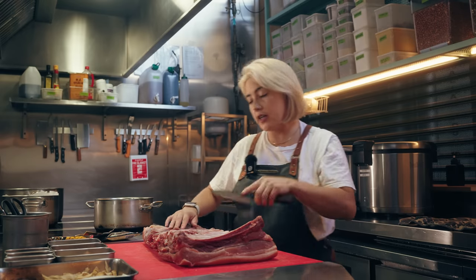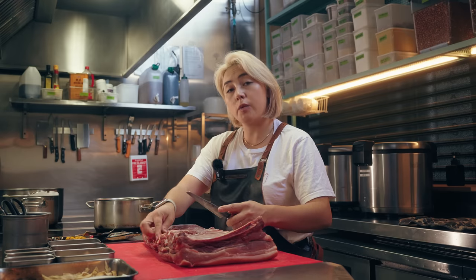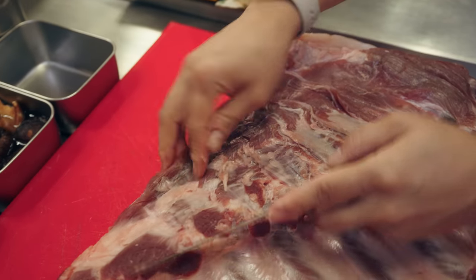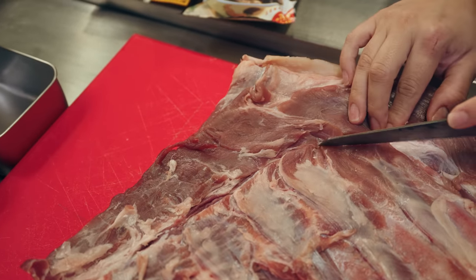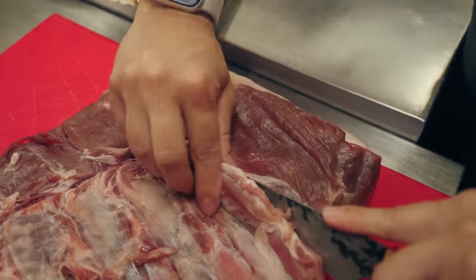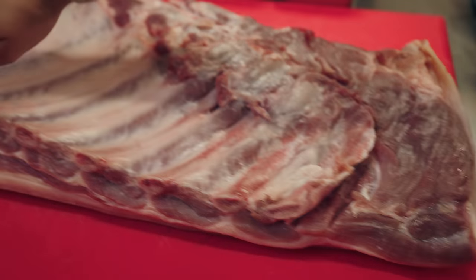I'm just going to use a really nice sharp knife and just feel where the end of the ribs are. You can feel the top of the pork ribs and that's where you're going to be cutting into. I'm just feeling. Slice and that's there.